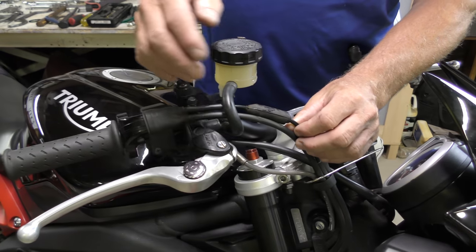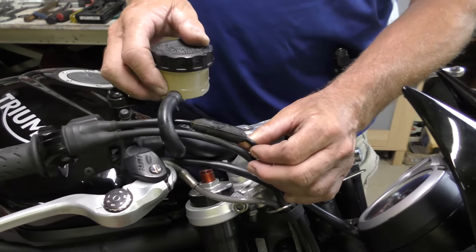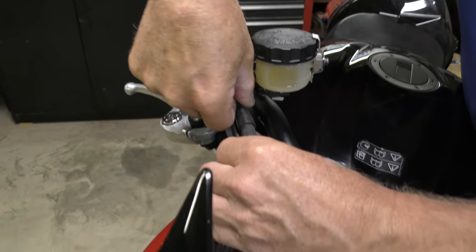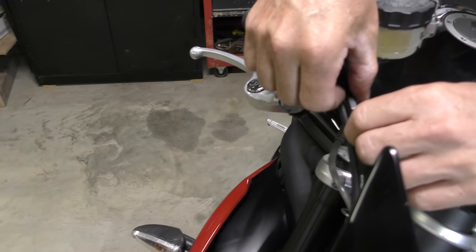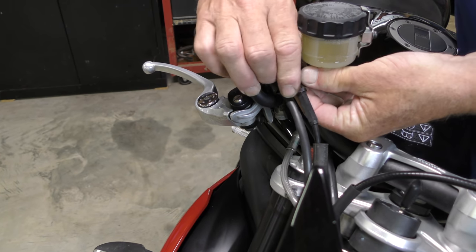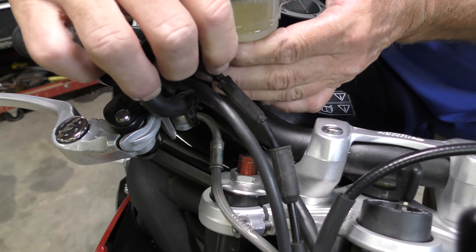Most of the time when adjusting a throttle cable these days, you'll find a little rubber tube like this and there are two pieces to it. We're going to peel back the upper section and then peel away the lower section. What it gives us is a lock nut and an adjusting nut.